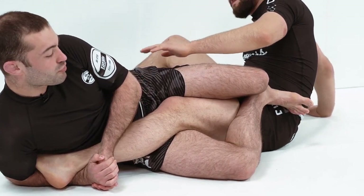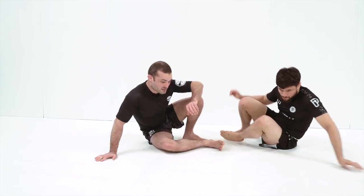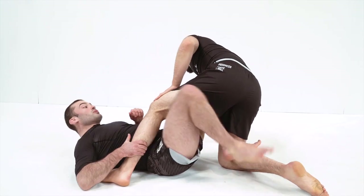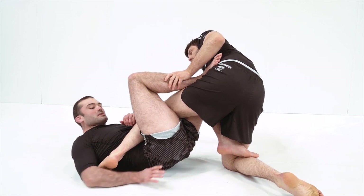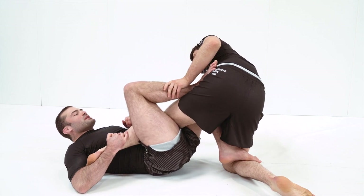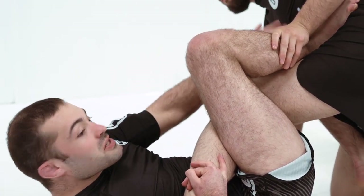We start hipping through the side of the knee, finishing our heel hook here. It can be very difficult to maintain control of the knee line on this spin. To help with that, you can take a false grip if you notice they're going to spin. You're going to be pinching your knees super tight all the way through to maintain control.